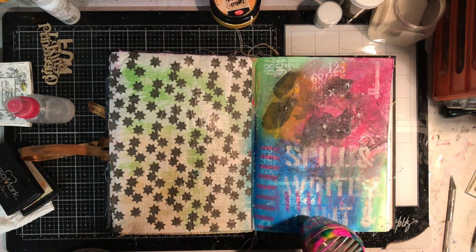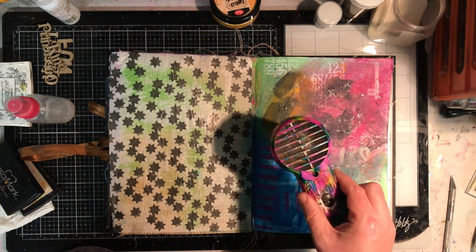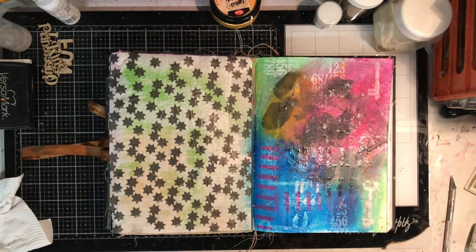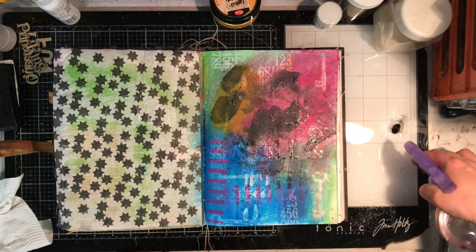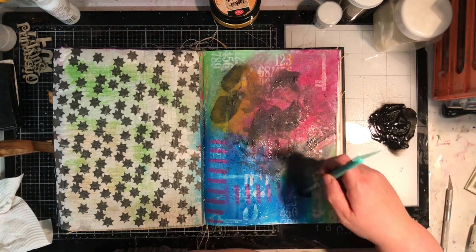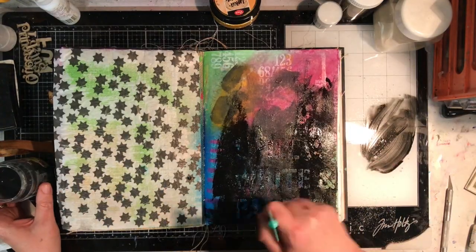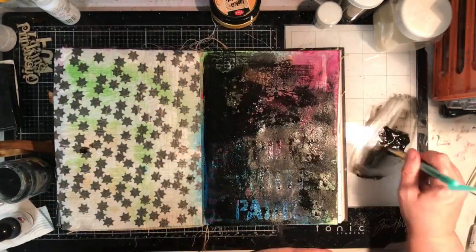I'm using the same technique from part one — using a stencil and stamping my VersaMark pad through it and then putting the embossing enamel over the top. What happens with embossing enamel on an uncoated, unsealed paper is because it's more porous it will actually soak into the paper. On chipboard or MDF it's very very tightly packed so the embossing powder doesn't go into the fibres of the paper all that much — it sits on the surface. But on this paper because it's so open it actually sinks in.